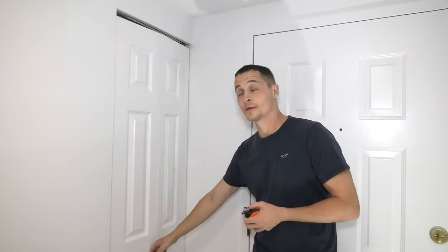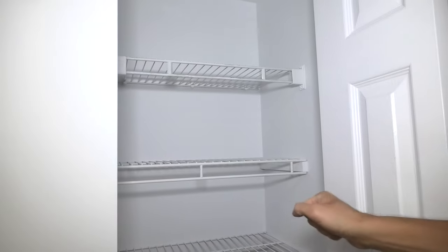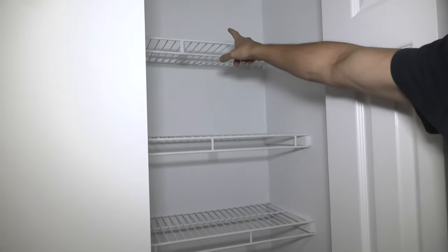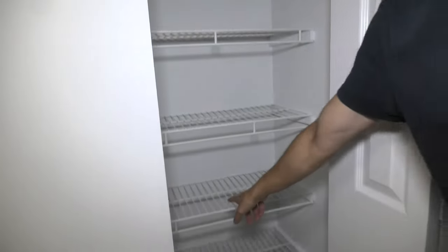Hi guys, today we're going to show you our custom shoe closet. Initially, this closet was meant only for clothing, so we only had this top shelf here. And as you can see, we added four more shelves.